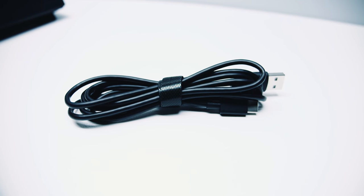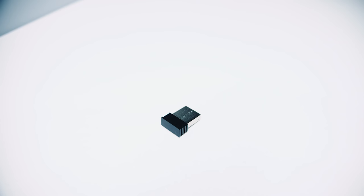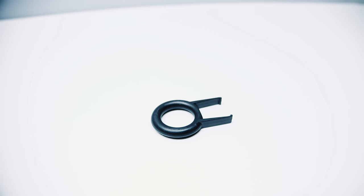Let's take a look at what's in the box. You get a USB Type-A to Type-C cable to charge the keyboard, a 2.4 gigahertz wireless USB dongle, and a keycap removal tool. What more could you possibly need?